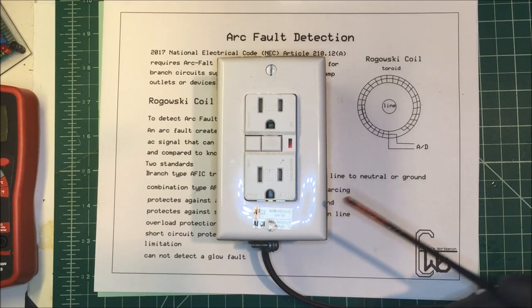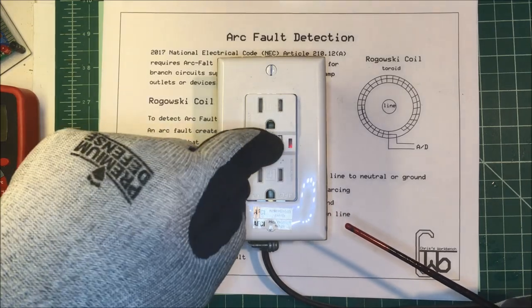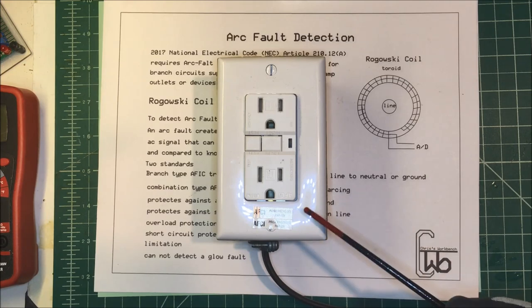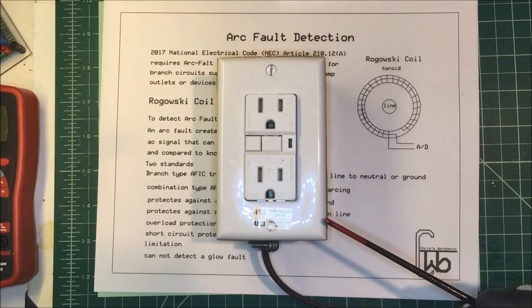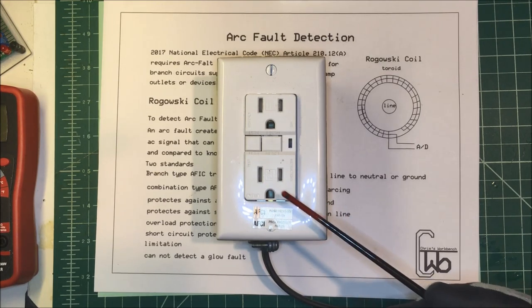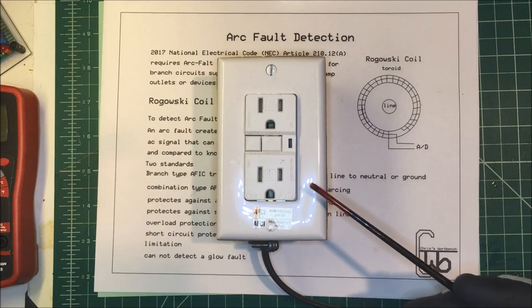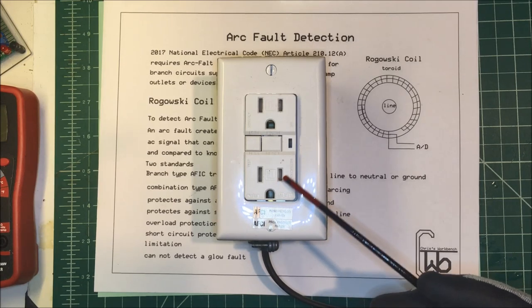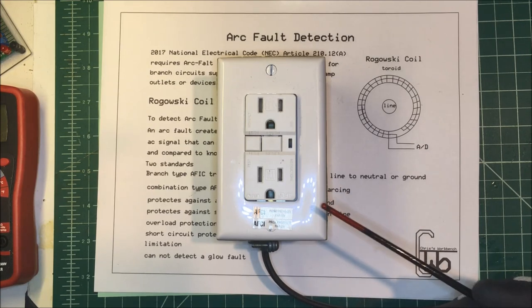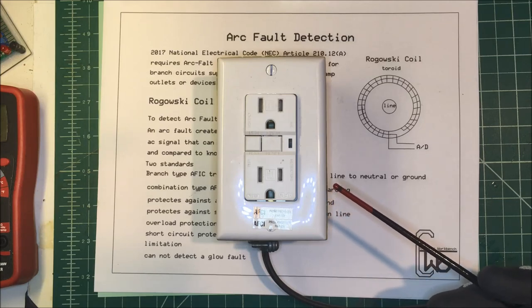They're mandatory now. I'm going to put this in my workbench here for a little added safety. They don't protect against personal injury or electric shock — they're just for fire protection. You use a ground fault interrupter to protect against shock. So I'm going to put this in with a ground fault interrupter for a little extra protection on the bench. Anyway, that's arc fault detection — thank you.